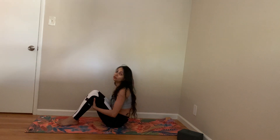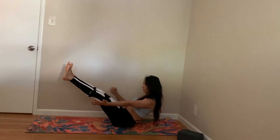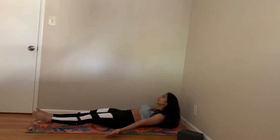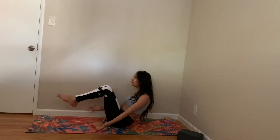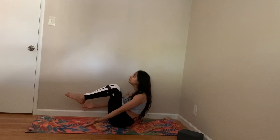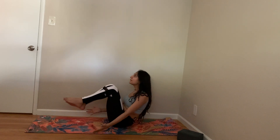Now let's come to something called boat pose. This is a good boat. You can extend your legs and arms but keep your chest open. Then hover, lift — one, two, three, four, five, six, seven, eight, nine, ten.